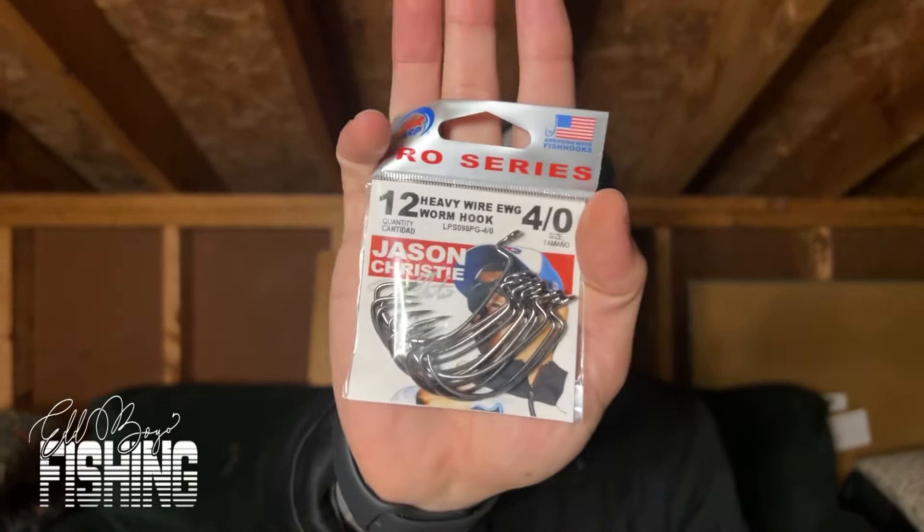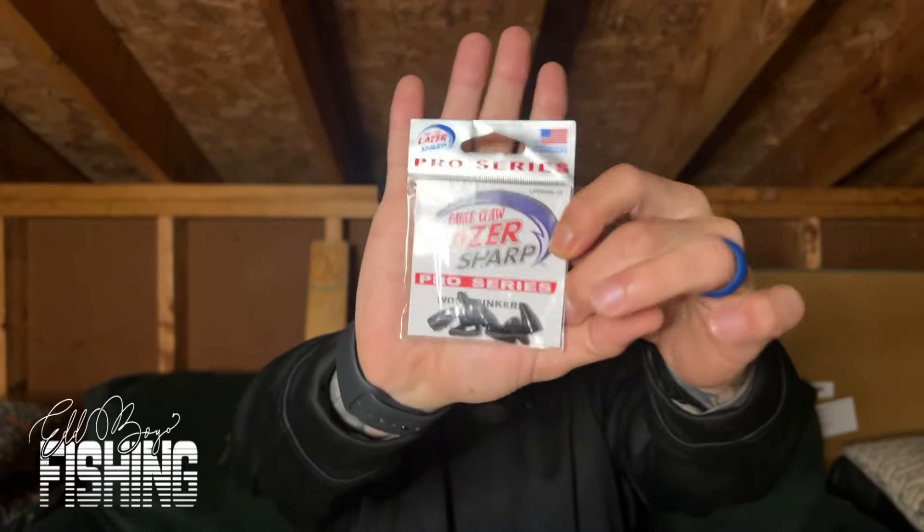With all those soft plastics you need something to tie them on to. I'd recommend any type of EWG hook — specifically a four-ought or three-ought, because I've had a better hookup ratio with those sizes. Put those in the front pocket. You also need some slip weights — one-eighth ounce slip weights are really awesome, especially if you just want to get that bait down. Toss those in the front pocket as well.